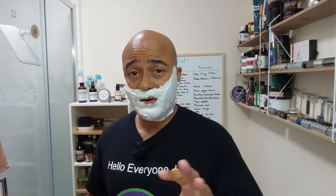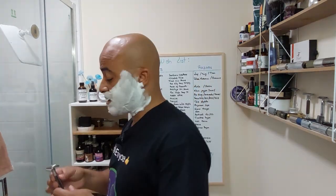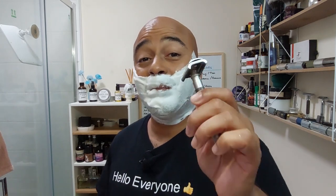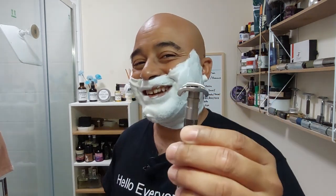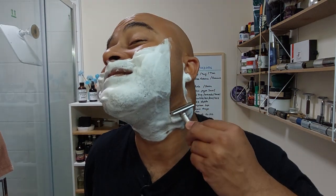The scent is very familiar — reminds me of the old musky colognes, woodsy, with just a hint of freshness. There might be something citrusy in the background but it's mostly musky and woodsy. Now let's go — Parker semi-slant with the Parker blade, first use. I have about five to six days of growth, a bit more than usual.